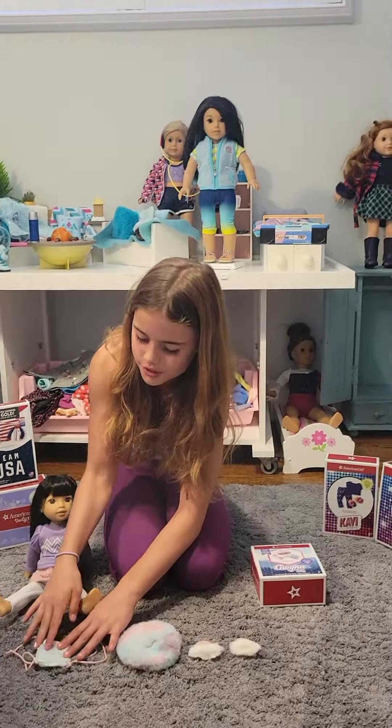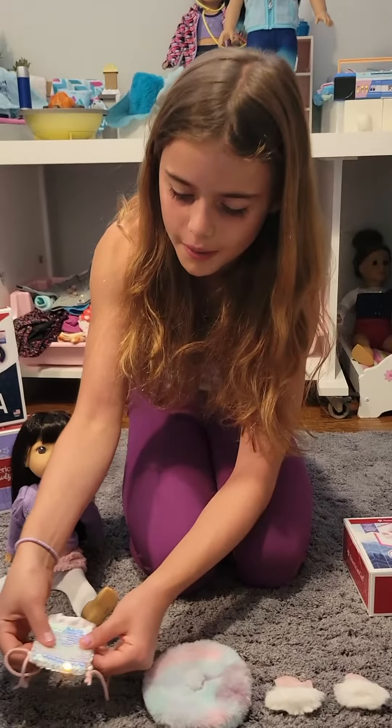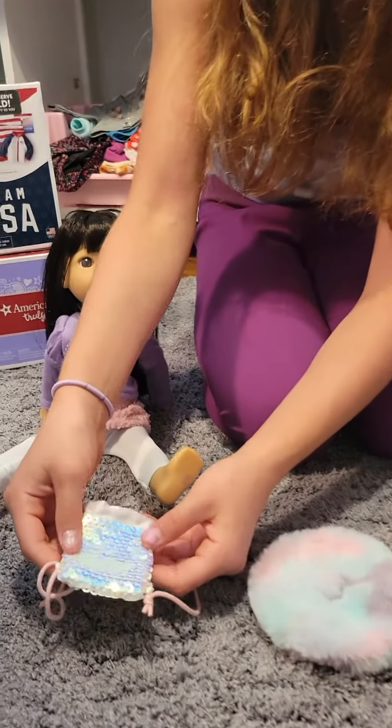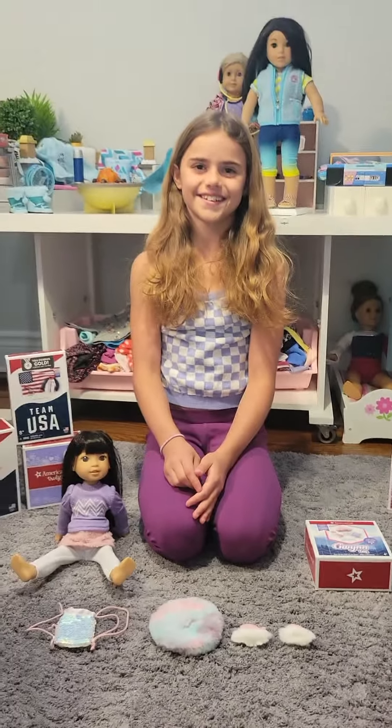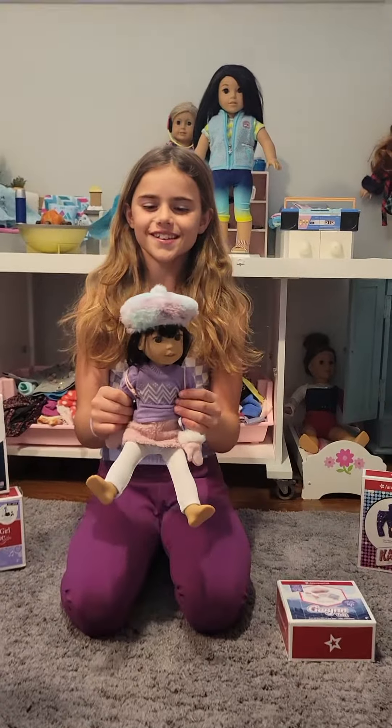Last but not least, it comes with this really cute sequin backpack — it's super shimmery and shiny. So let's put all the accessories on Gwen, and this is what she looks like with her cute little beret on.